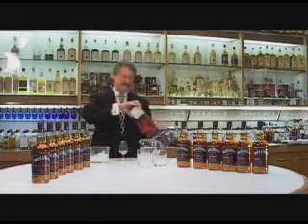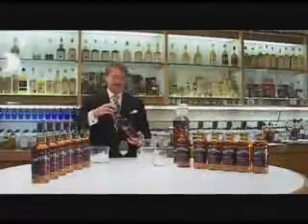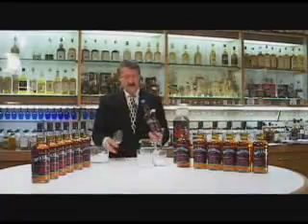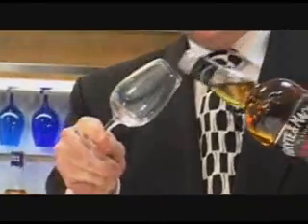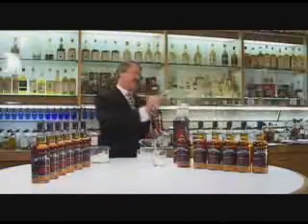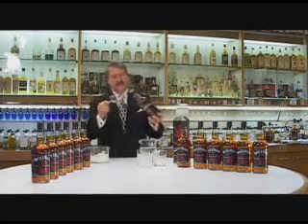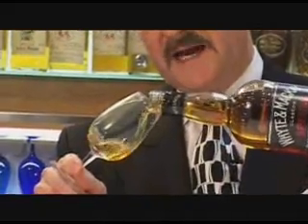Let's take a glass. Let's take a bottle of Whyte & Mackay. So what you do is you put it in the Copita glass and you need to assess it. You swirl it around, make sure it's clean. What you do is you pour it in the glass, you swirl it around.